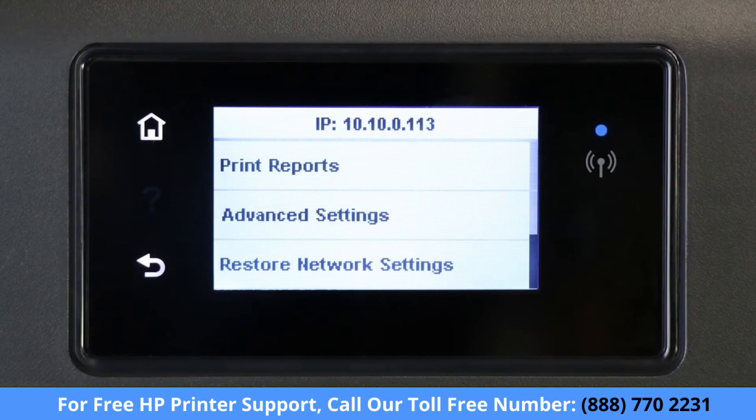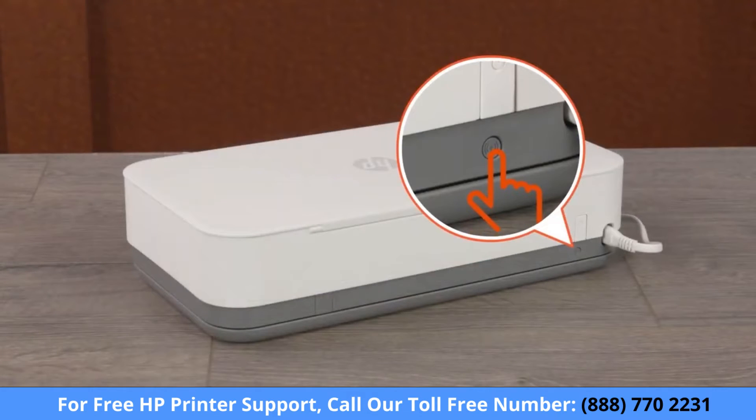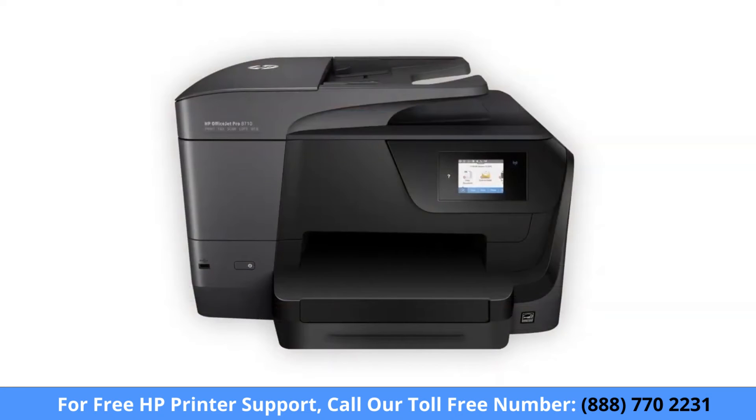For printers with a touch display, navigate to the Wireless or Network Settings menu and then select Restore Network Settings or Restore Network Defaults. For printers with front edge lighting, press and hold the Wi-Fi button for five seconds. When the printer's network settings are reset, the front edge lighting rotates. Some older printers might not support Setup Mode, so you must connect them to the network manually.